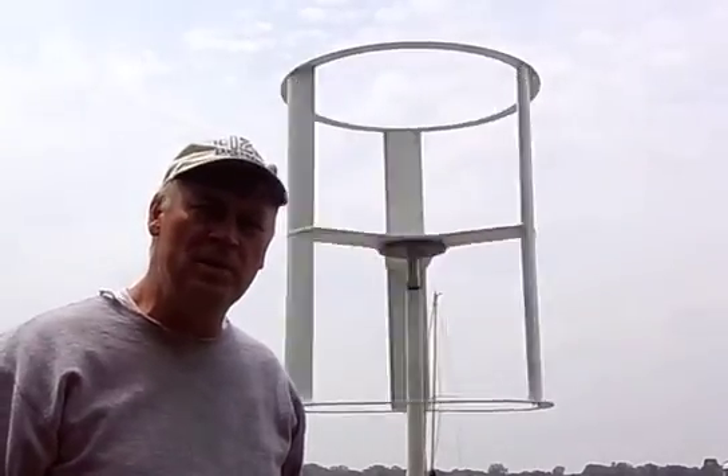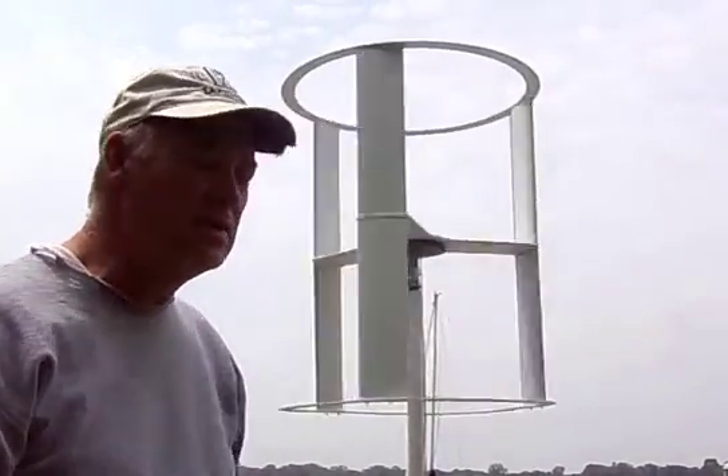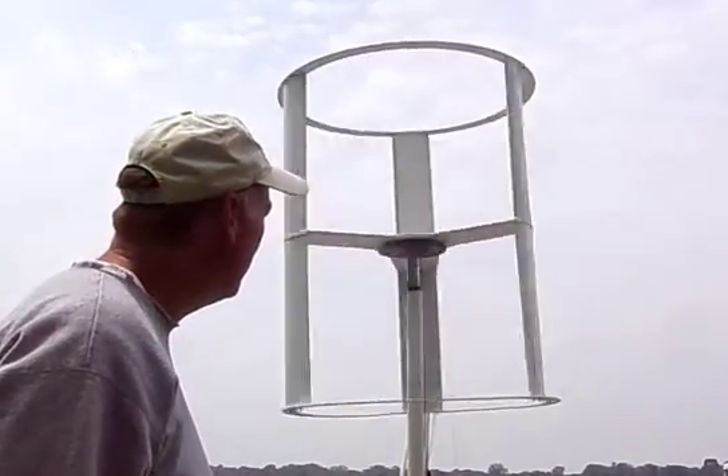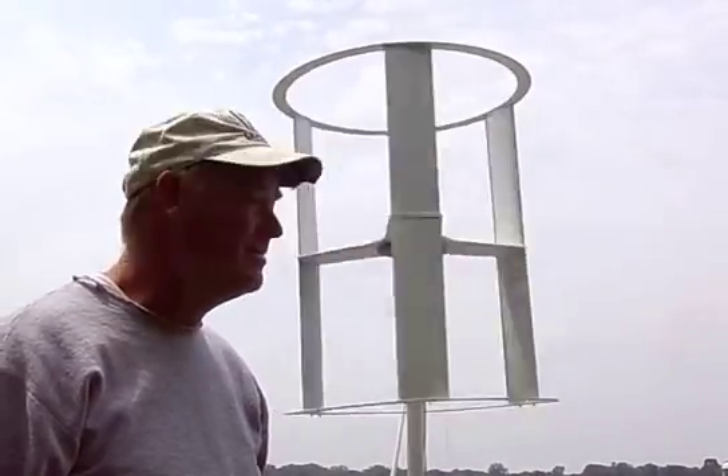I wanted to thank Sut for putting this design together — definitely a nice looking turbine and definitely a lot stronger. It doesn't seem to be any kind of flex; those blades are hollow and I'm very impressed they don't bow out at all. Thanks.